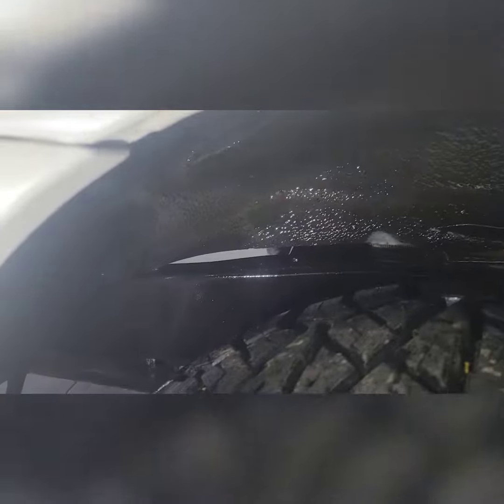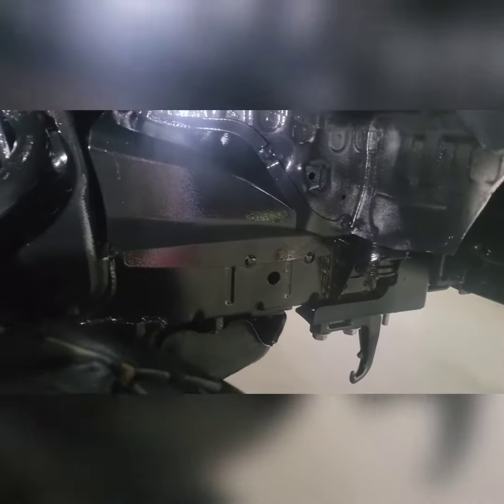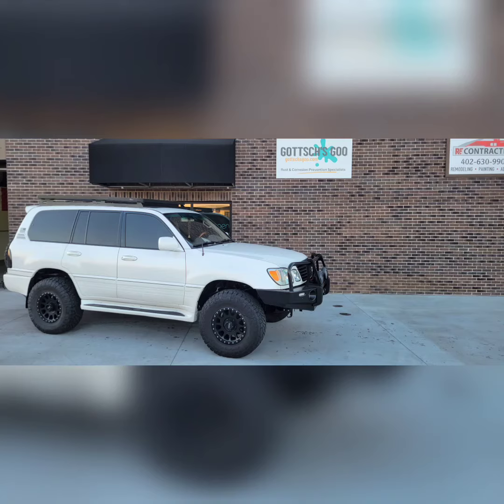Here's the rear wheel well cleaned up and the frame coated. Here's the front — turned out really nice. Thanks Allen for the support.